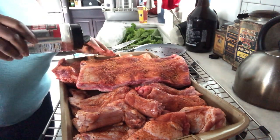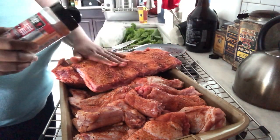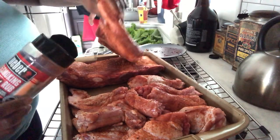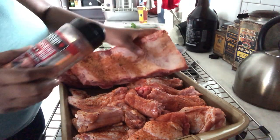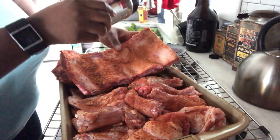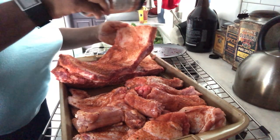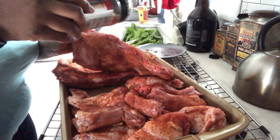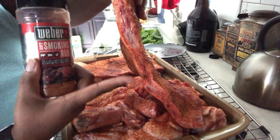We're rubbing the seasoning into the meat to get a nice crust on there when it comes out of the smoker. Season all the sides of the meat, even the sides. Get the back too — there's some fat back there, it'll create nice flavor. When you're smoking, all the juices will drip down and keep these babies moist. There's meat on that side too, right between the bones.